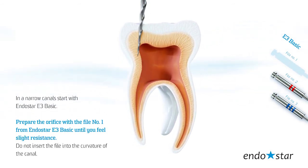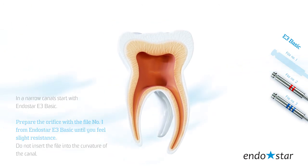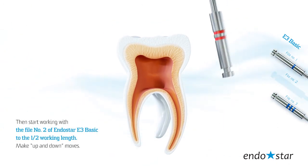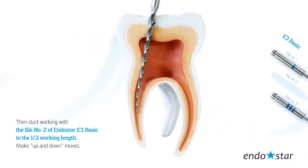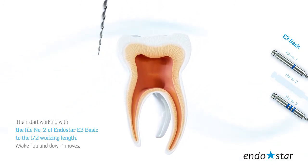Do not insert the file into the curvature of the canal. Then start working with file number 2 of the Endostar E3 Basic to 1 mm short of working length. Make up and down movements.